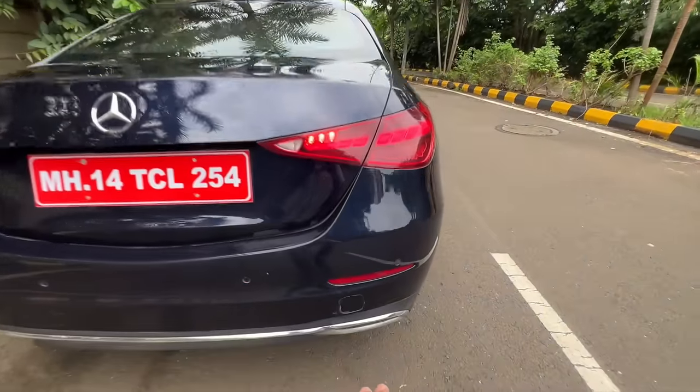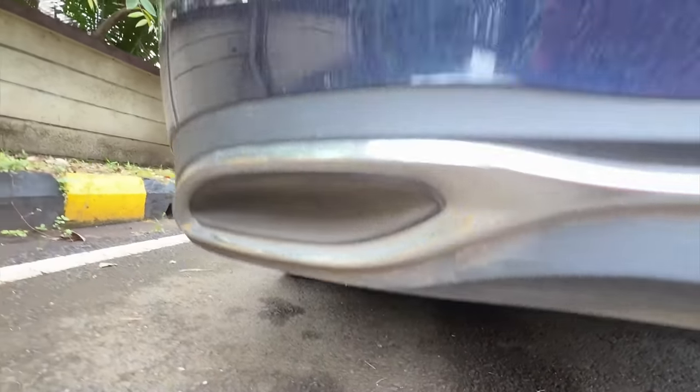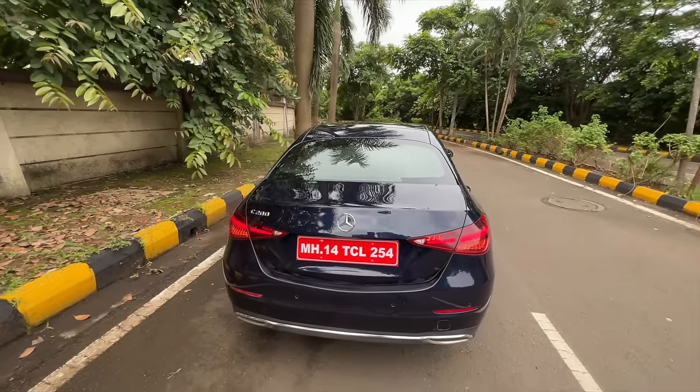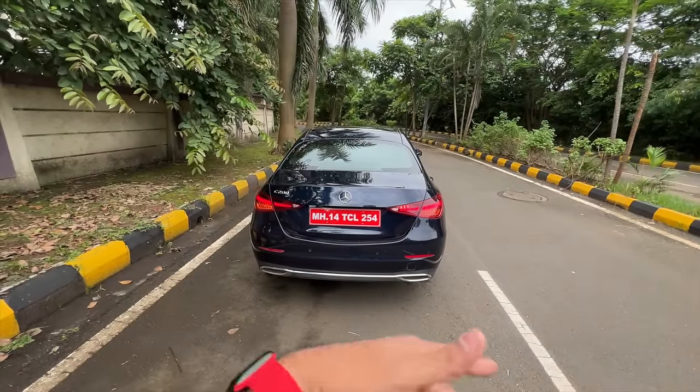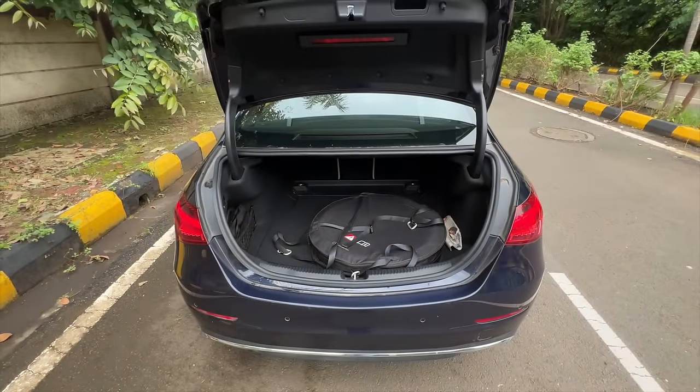The fake exhaust is really disappointing — the real exhaust is placed separately. It says C200 with no mild hybrid badging. Opening the boot is easy with a button press, though it's not very usable because the space-saver spare wheel is placed right on top.